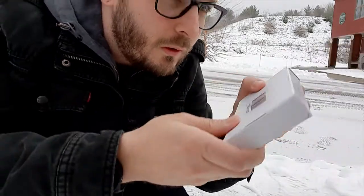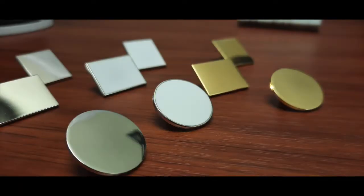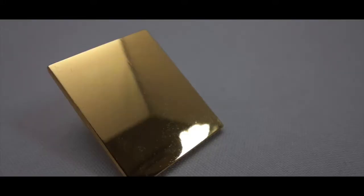The steps involved in making this process are laid out as follows. The first step is choosing your shape options. We have three shapes available: a one-inch round pin, a one-inch rectangular pin in a landscape orientation, and a one-inch rectangular pin in a portrait orientation.